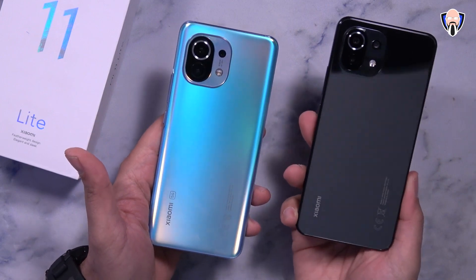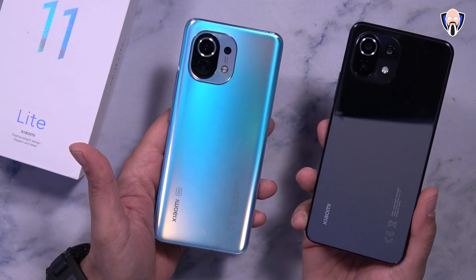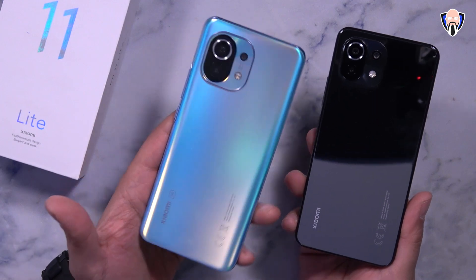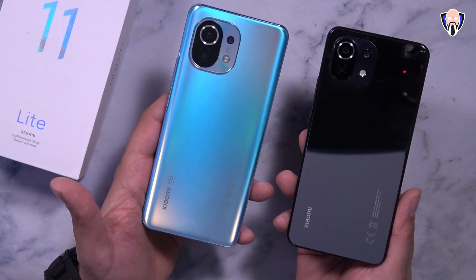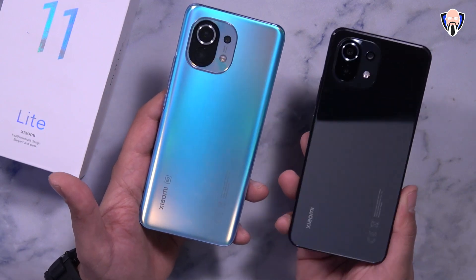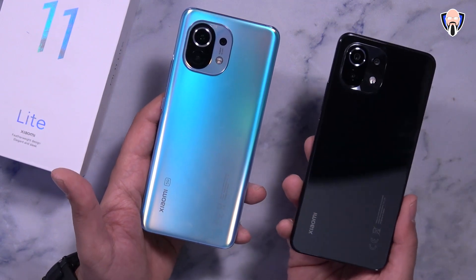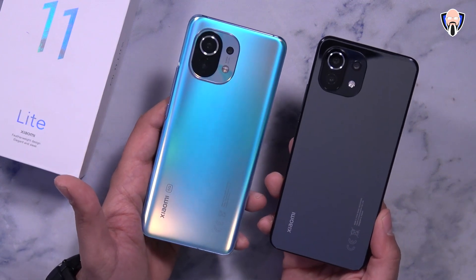This is the Mi 11 Lite, the entry-level 4G model. On the left we have the Mi 11, one of my favorite devices running the Snapdragon 888 as a flagship from Xiaomi. The Mi 11 Ultra was announced but we'll have to wait for more information or a review unit. The Mi 11 Lite 4G runs the Snapdragon 732G, a mid-range processor from last year with a gaming focus — the G stands for gaming.